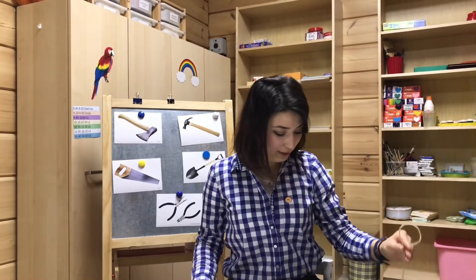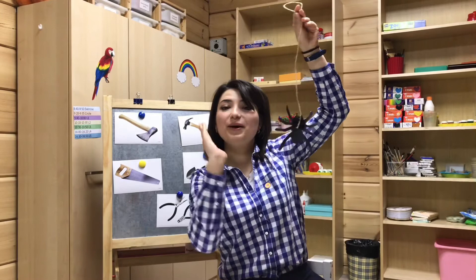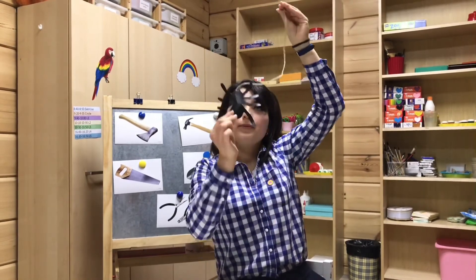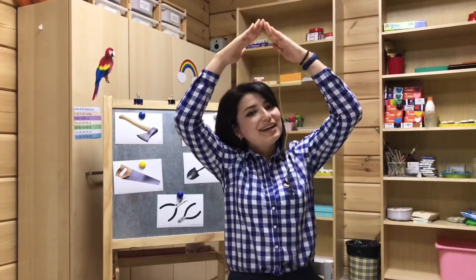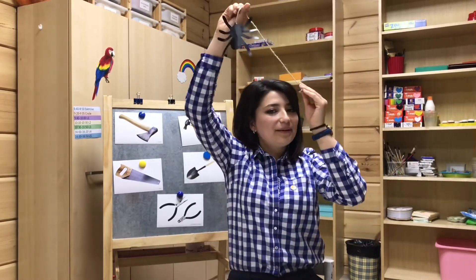Hello, children! Hello, Incy Wincy Spider! Hello! Let's wave hello to Incy Wincy Spider! Incy Wincy Spider, climb up the water spout! Down came the rain and washed the spider out! Out came the sun and dried up all the rain! So Incy Wincy Spider, climb up the spout again!